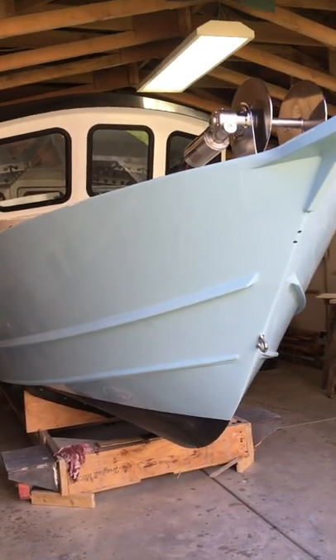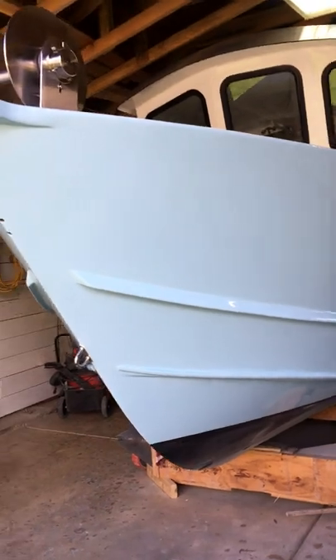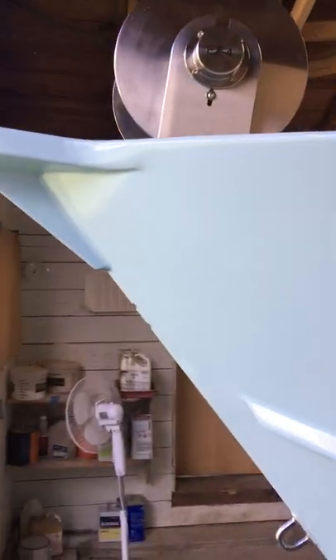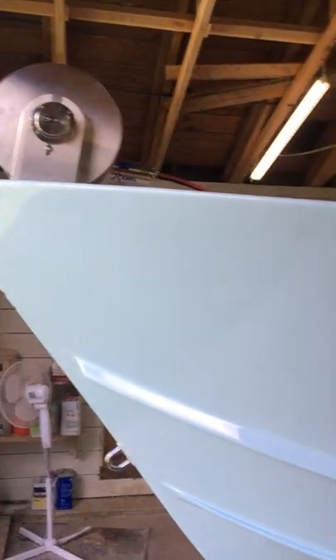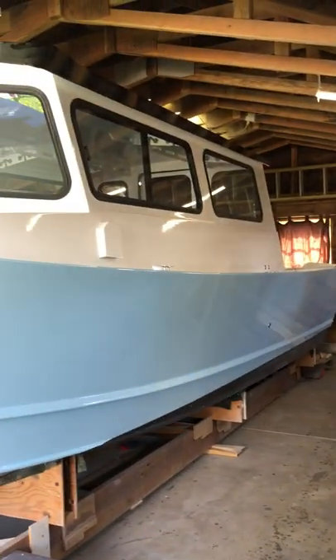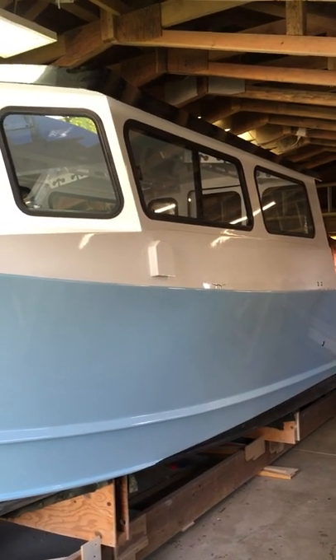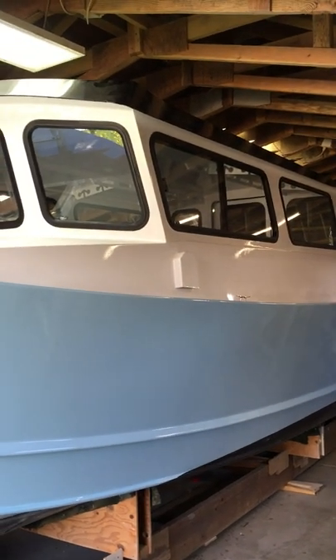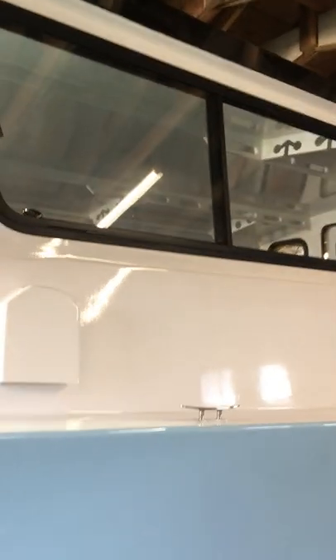Welcome to the tour of my 27 and a half foot Great Alaskan. On the bow we have an easy anchor puller — it's a Rebel series free fall. The color is mint blue, the visor is jet black, and the pilot house sides and decks are snow white by Alex Seal. Windows are by Motion.